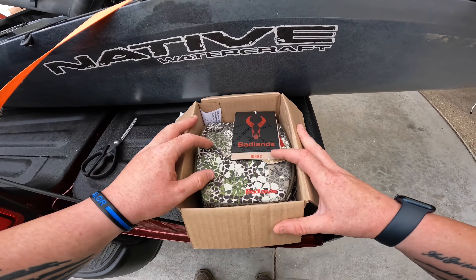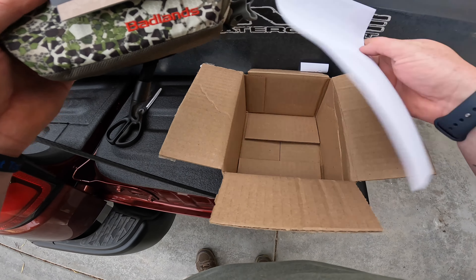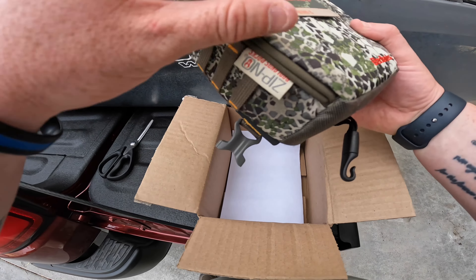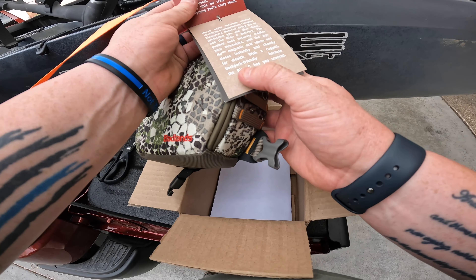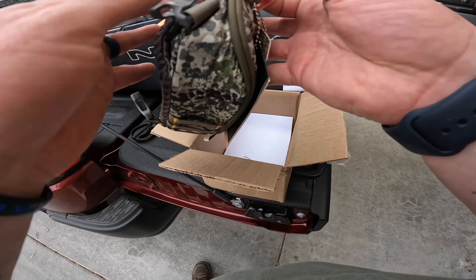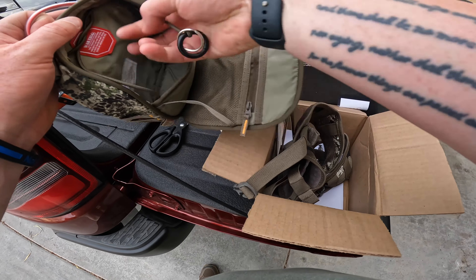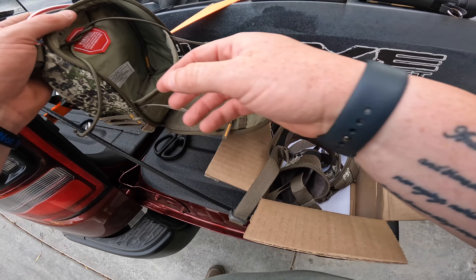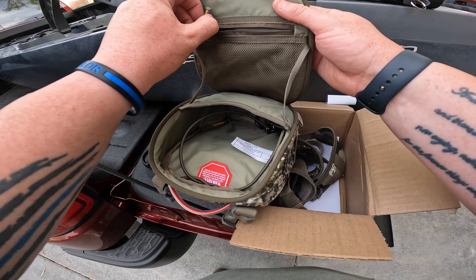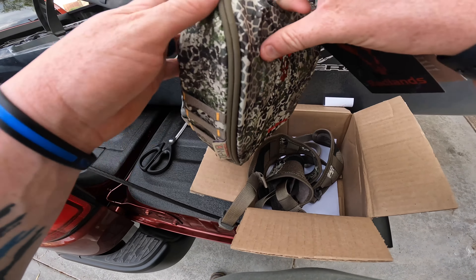Ladies and gents, this is the Badlands Bino C binocular pouch, and this is in a camo pattern — more like a springtime, early season color. There's all the harness for it. It's got some little safety pins so you don't accidentally drop it. There's this little pouch right here that could come in handy for little things, maybe some wind-detecting stuff. Oh, that's nice — no zipper, just a magnet.